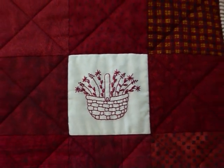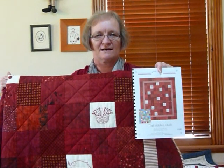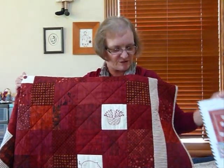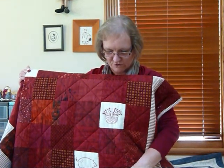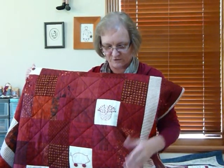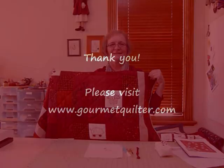In case you're interested in the pattern, it's called That Stitched Quilt and it's available to purchase and download on my site at gourmetquilter.com. I just thought it would be quite fun to show you how to do the stitch. These stitches are very versatile — you could do all sorts of things, and of course it doesn't have to be for redwork; it can be for any type of embroidery. Thank you.